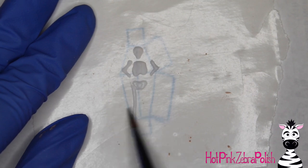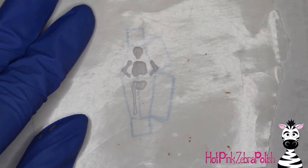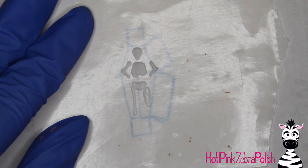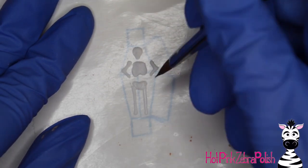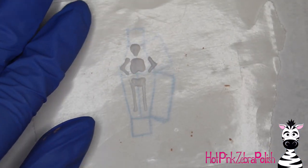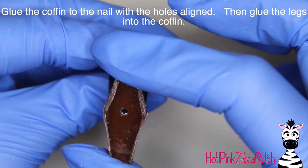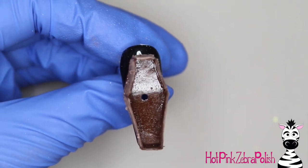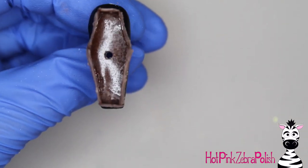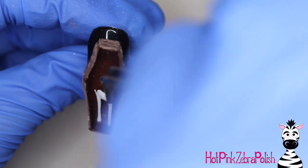I've made a similar coffin before — it was my first four-dimensional design, about five or six years ago. It was revolutionary for me since I'd never done anything like it, and it got me hooked — that's how I got to where I am today. Now I'm going to glue the coffin to the nail, making sure to align the hole in the coffin with the hole in the nail so it goes all the way through. After it's glued down I'd strongly recommend securing it with some clear acrylic underneath so it doesn't get bumped off, and then glue the little legs down into the nail.